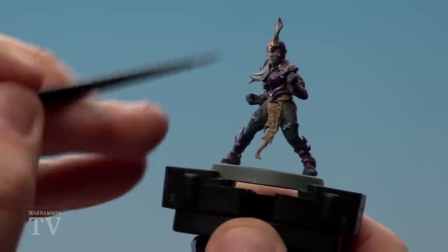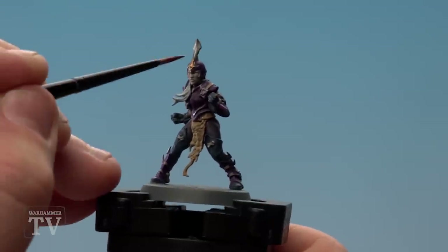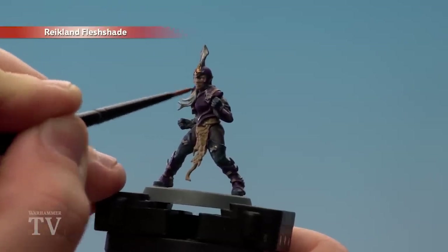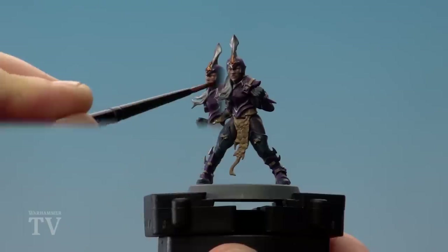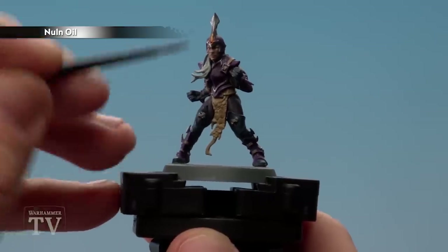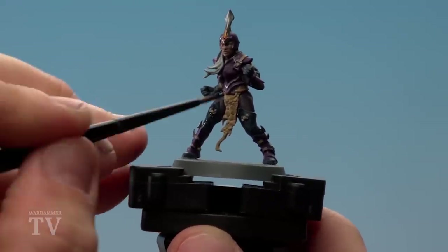Once the Drutchy Violet is dry, shade the gold details and the skin with Riken Fleshshade — just take your time and try to avoid the other areas. Now we move on to our final shade, Norn Oil, applying it to all the areas not yet touched: metallics, black leather — so the Stegadon Scale — and also the Zandri Dust.